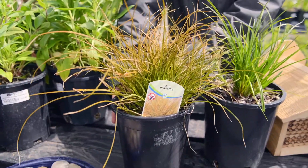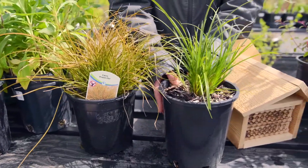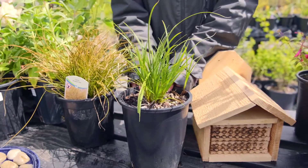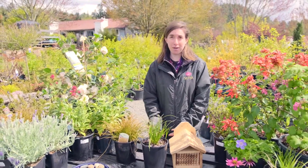This one here is a beautiful ornamental carex prairie fire that we have at the patio, and here is one of our native carexes, carex obnupta, that we have down here in the native section. Another way to support bee nests is by providing open clay soil at your home, which is pretty easy because most of our yards have a lot of clay already.